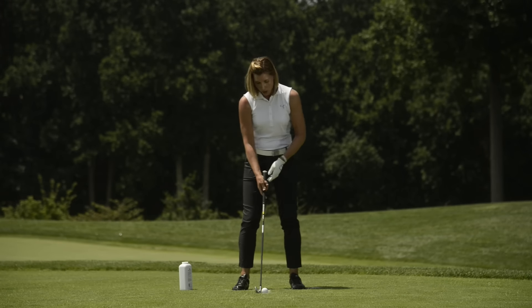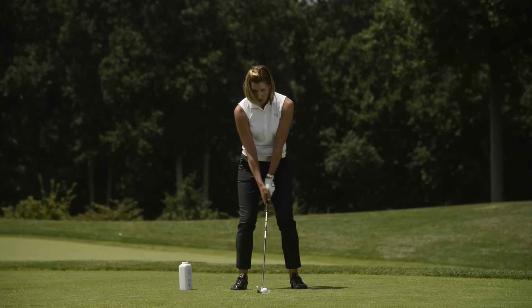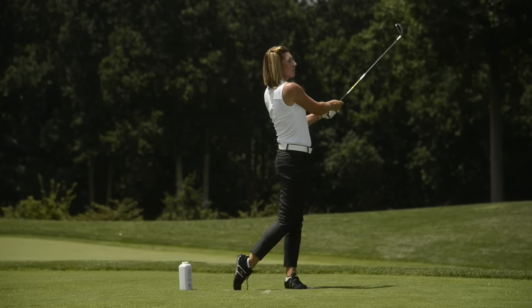Take your stance the same way each swing and pay attention to the divot pattern on the way through — it should be in front of the line. Just don't forget to put the powder back in the locker room when you're done.